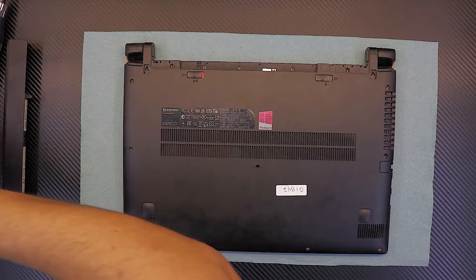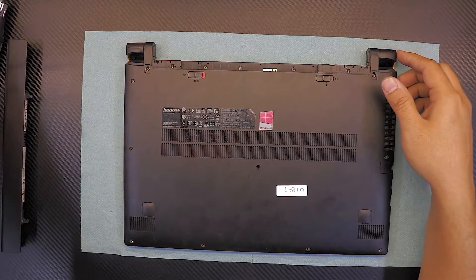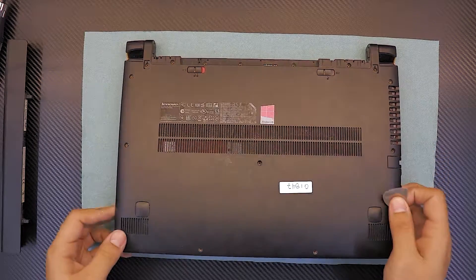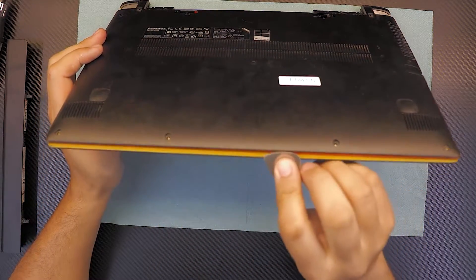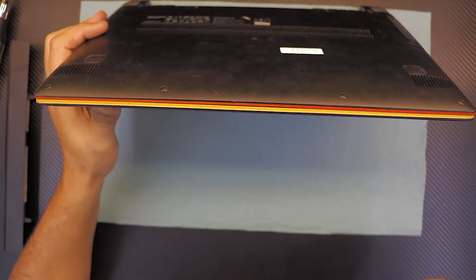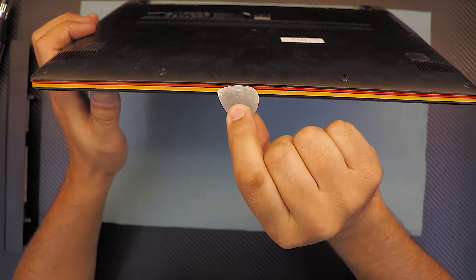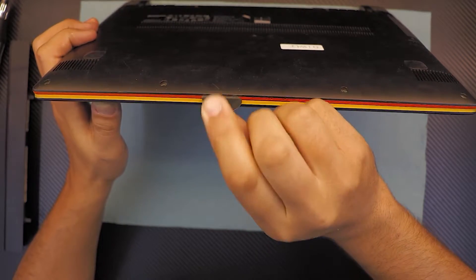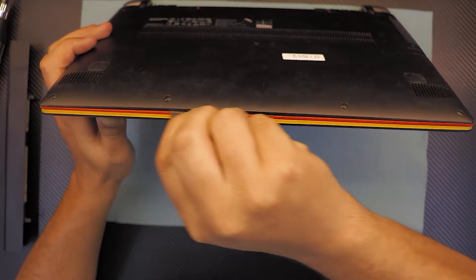Once you remove all the screws, I really recommend you find yourself a guitar pick — always handy to have one of these. You want to grab it and open the case from the front side of the laptop. Put the guitar pick between the orange-colored plastic and the black cover, right in between there, and squeeze it in.